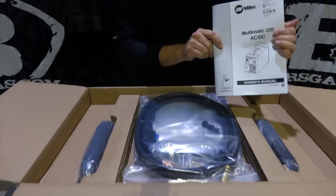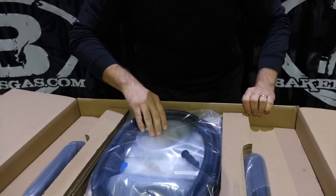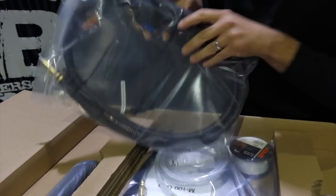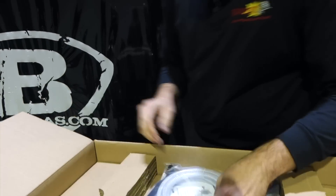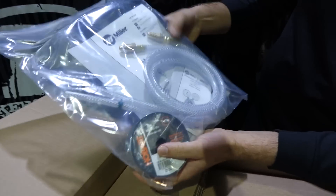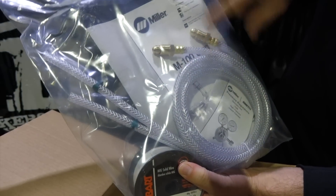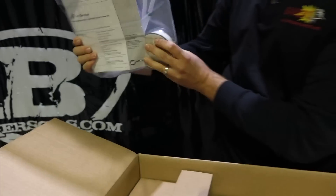Right off the bat, you get your manual right out of the box. Set that to the side. You get your MIG whip, comes all bundled up. It's full of .030 wire, two gas hoses, and another regulator on the M100 gun that I just pulled out. Instruction manual on your regulators.